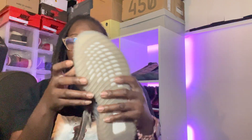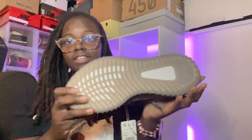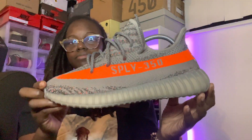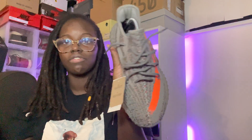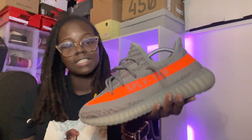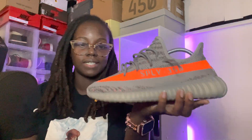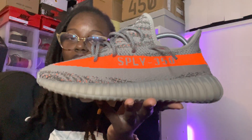So the bottom — you have Boost, very very soft. Overall fire sneaker. The laces don't reflect — it would have been fire if they did, but the laces do not reflect. This is the toe box, and as y'all can see, it's overall fire.